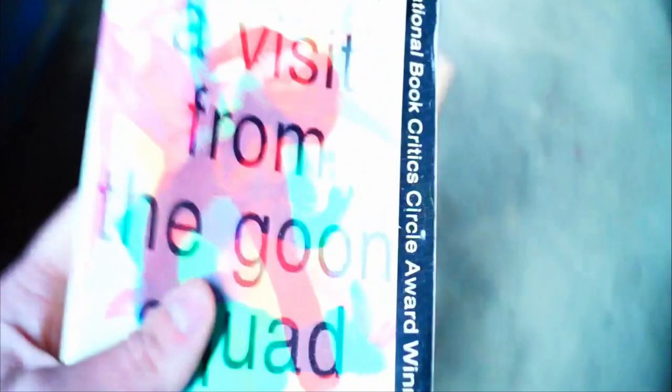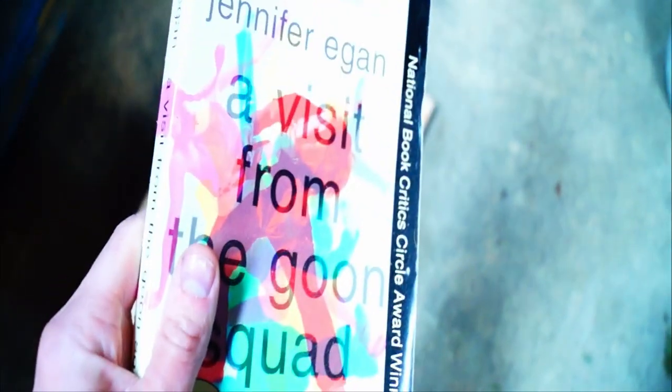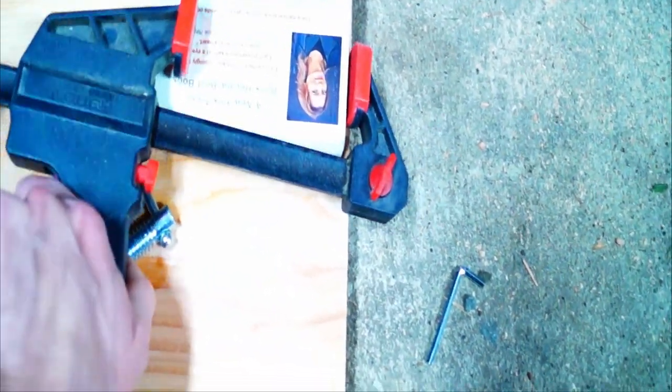Then we're going to come over here. You're going to get your copy of 'A Visit from the Goon Squad' by Jennifer Egan — this did win the Pulitzer Prize. Toss that in there; that's going to be the structure, really the base if you will, of the table itself, since it is going to be hanging from the ceiling. Get your clamp, get your other clamp, and just clamp this bad boy together. It should work just like that. And there you have it, folks. Where's your stud finder?